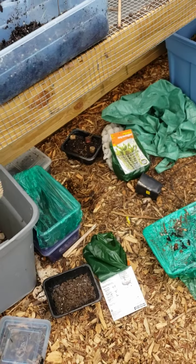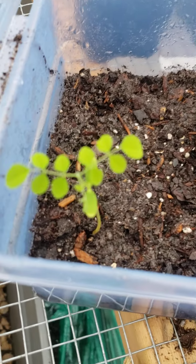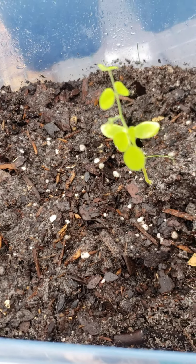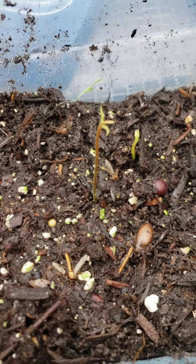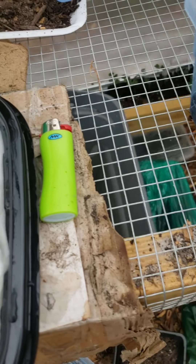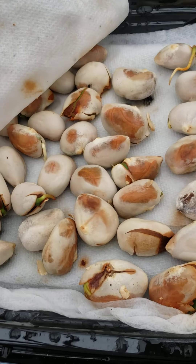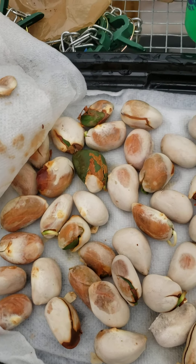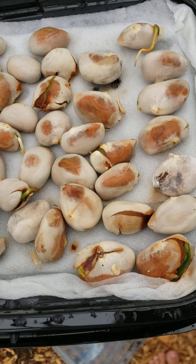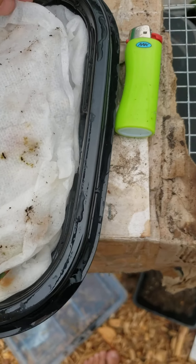Hey everybody, got good news - we got a star fruit, carambola, two of them that popped up. We got more long guns and this is my wife, she's our tropical fruit tease. Look at all that jackfruit! Ready to plant, so we're gonna get on that today.